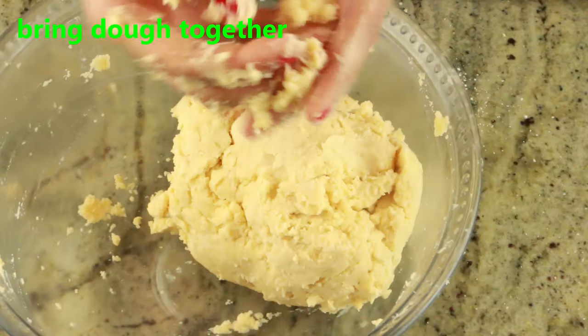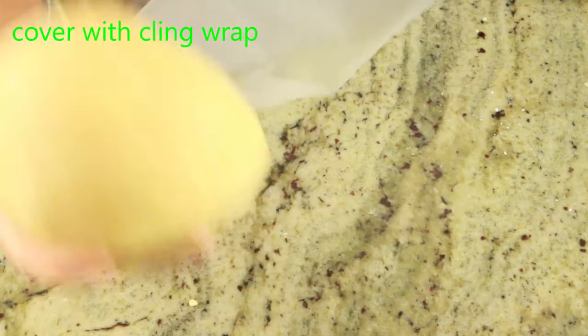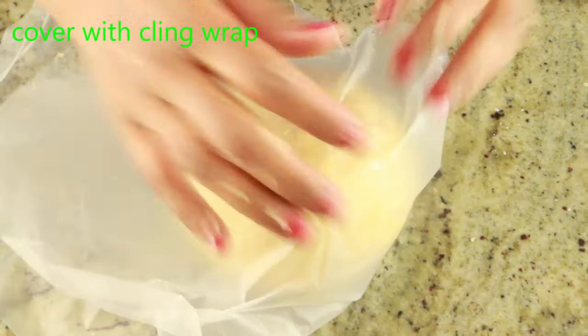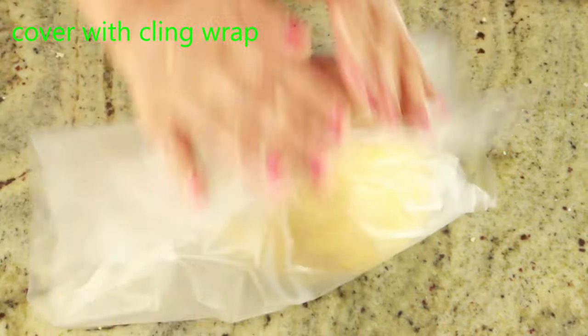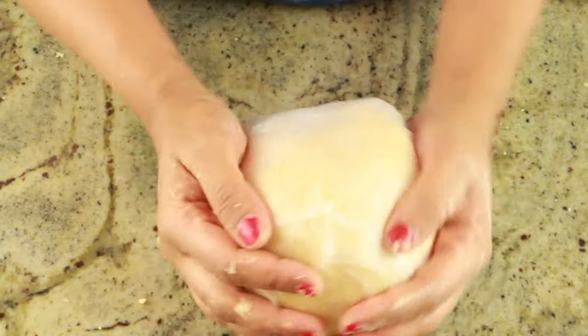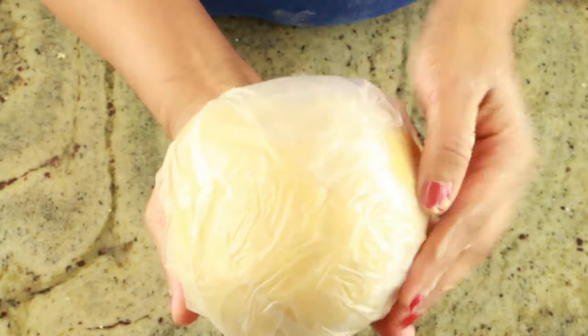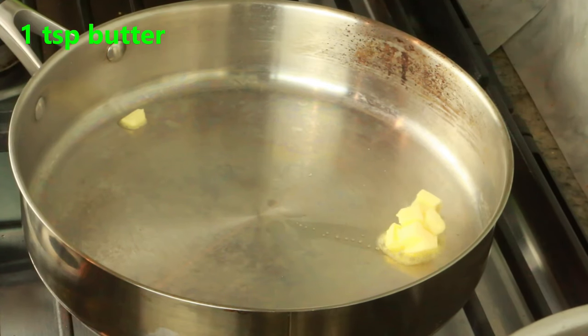Once the dough has come together well, bring it into a soft smooth ball and cover with cling wrap. We're going to refrigerate it for at least 30 minutes, then take it out and set it aside for 10 minutes before rolling, because if it's too cold it will start breaking.